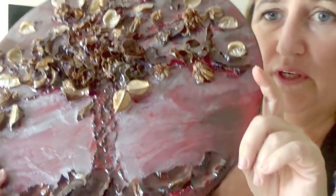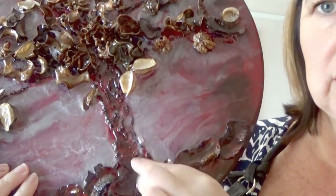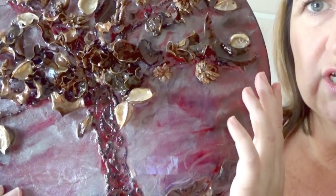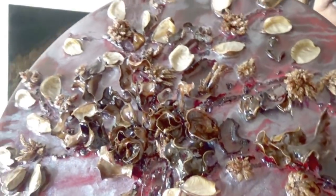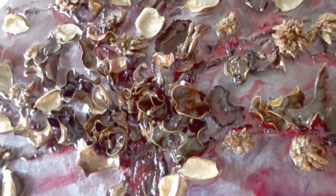To create this piece we have used multi-purpose filler to create the trunk and the branches, and then I've used potpourri to create the leaves and the elements for the design.